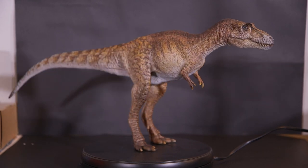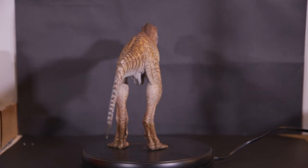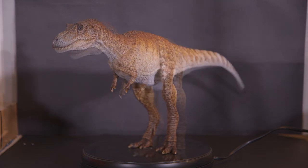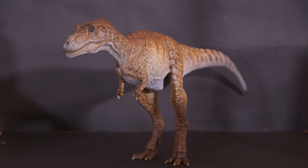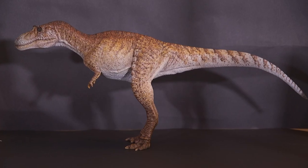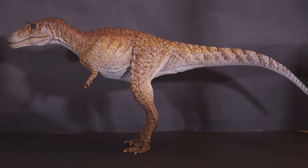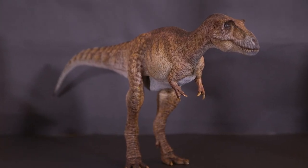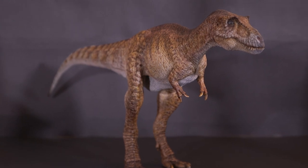Hey everyone, thanks for joining me on this next video. Today I'd like to share with you a very cool maquette — the Albertosaurus from the Discovery Channel documentary 'When Dinosaurs Roamed America.' I'm excited to show you a close-up view of this amazing model and then dive into how traditionally sculpted dinosaur models were used to produce the creatures featured in this documentary.